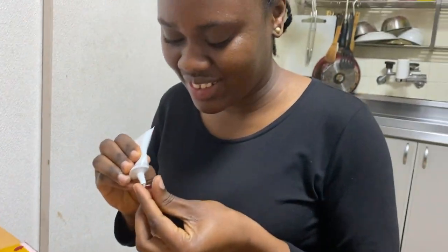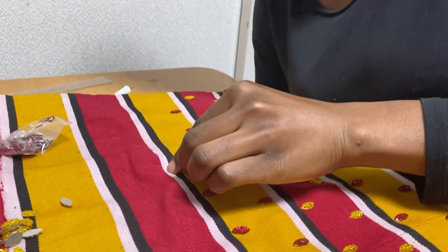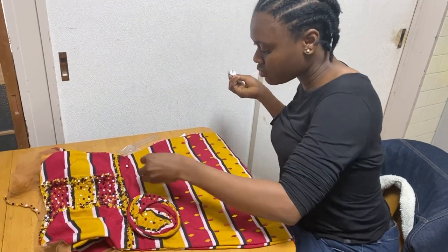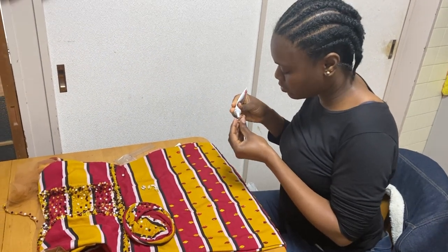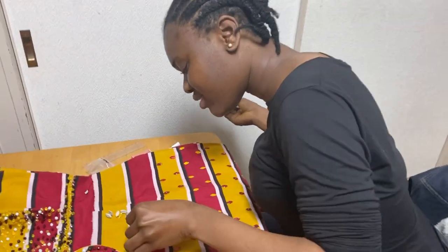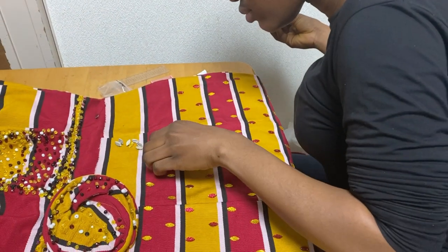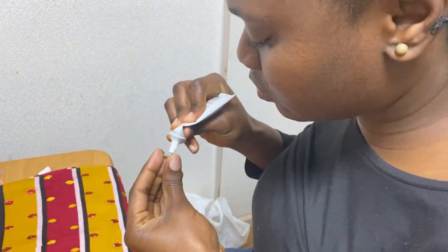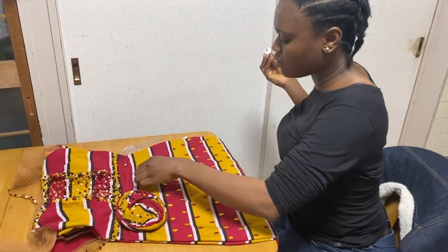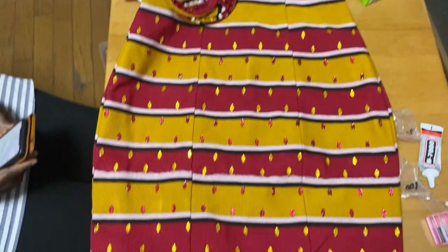Japan is a DIY country — you do it yourself. So I had to bead this dress myself, whereas in Ghana I would have gotten someone to do it for me at a fee. But in Japan I'm my own seamstress, and that's one thing I really like about Japan: it has taught me that I can do so many things on my own and be independent, because Japanese people are very independent. This is the progress I've made so far — I finished up the last two sections and I was good to go.